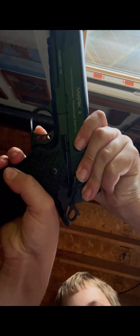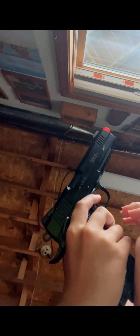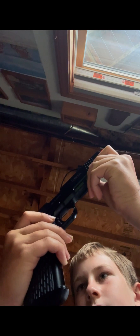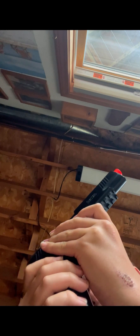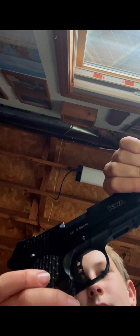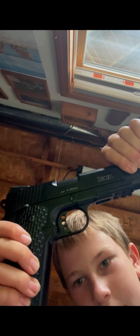I'm going to flip the camera quick. I'm not going to be shooting in this video — I'm going to do that in a different video. I just got the slide. This is the safety right here. Also there's a safety on this side — it's ambidextrous safety.